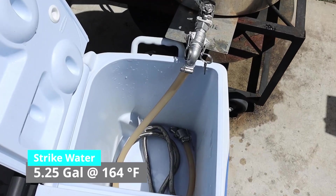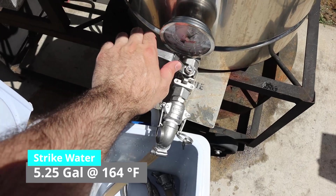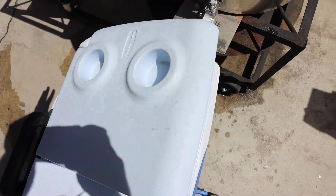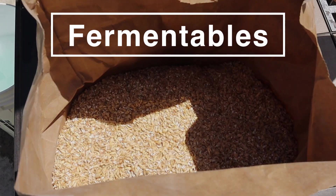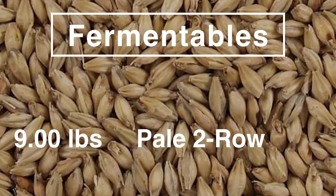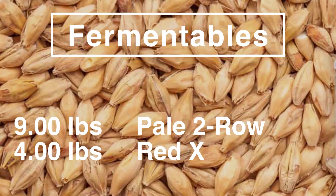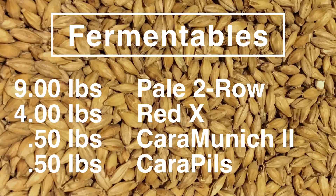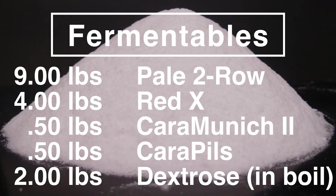Our strike water was 5.25 gallons at 164 degrees Fahrenheit. For the fermentables, I wanted a grain bill that had a little bit more flavor that could stand up to all these hops but still let the hops shine through. Here's what I came up with: 9 pounds of pale two-row as our base malt, 4 pounds of Red X to provide a richer, malty Munich-like complexity, half a pound of Cara Munich, half a pound of Cara Pils, and two pounds of dextrose added to the boil to bump up the ABV.